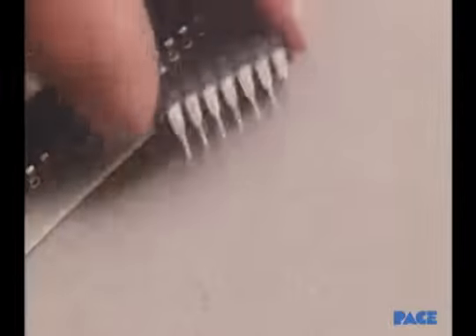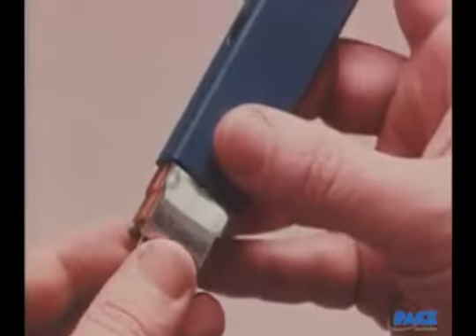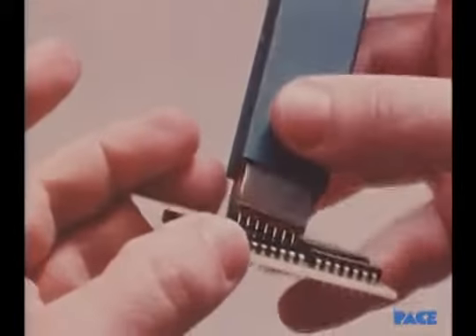First is the dual inline pack, or DIP, with two rows of formed flat leads. To make the leads fit the holes, each row must be slightly bent to assure a proper fit. Then it's mounted on the board.